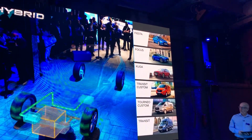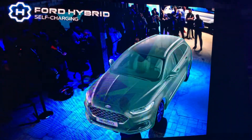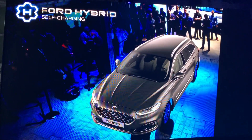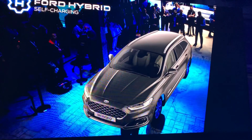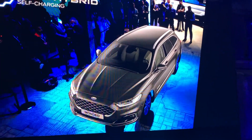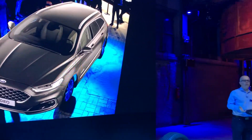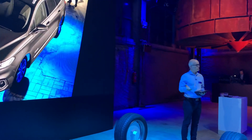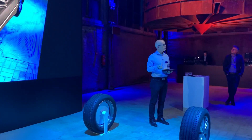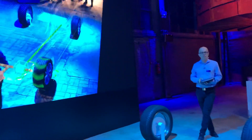So let's move up one step on the ladder. The next product is the self-charging full hybrid, which is available now in the Ford Mondeo. This offers the benefits of seamless mode changes between electric-only driving, internal combustion engine-only driving, and a blend of the two. And with power split, you get the smoothest mode changes from any hybrid powertrain.